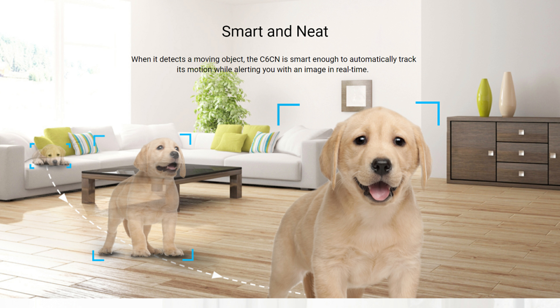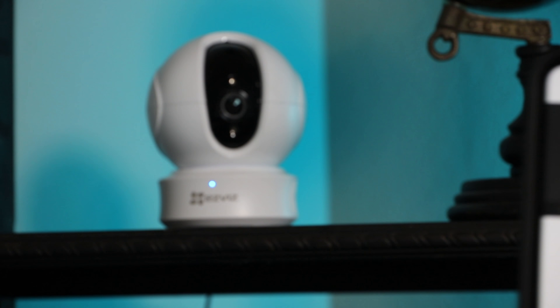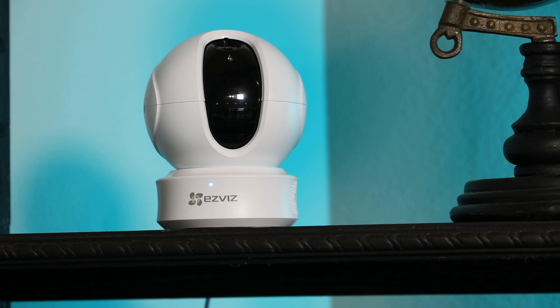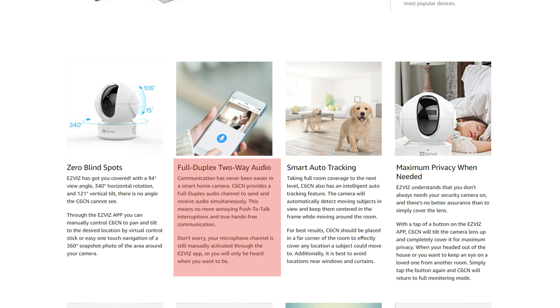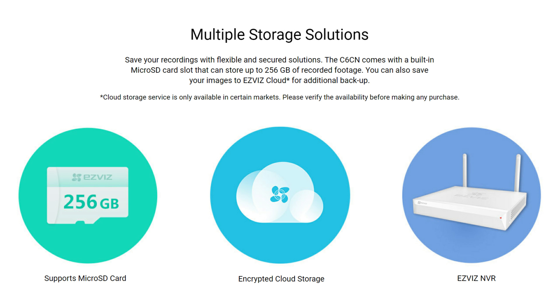It has night vision of up to 33 feet. It has smart tracking where, when it detects motion, it will automatically track and keep the subject centered in the frame. It has a privacy shutter which flips up to cover the camera lens for maximum privacy, and this is controlled in the app. It has full duplex two-way audio. You can view across multiple platforms — your smartphone via the app or on a PC using the EZViz PC Studio. For storage, it supports a microSD card up to 256GB, cloud storage with a monthly subscription, or the EZViz NVR.